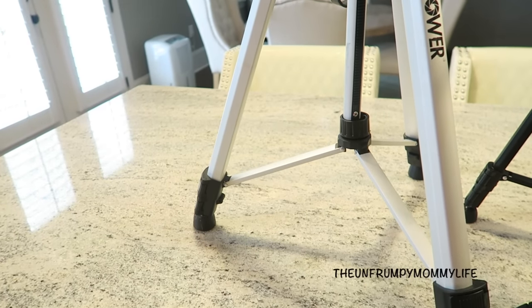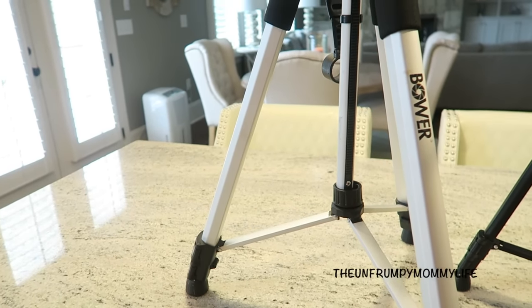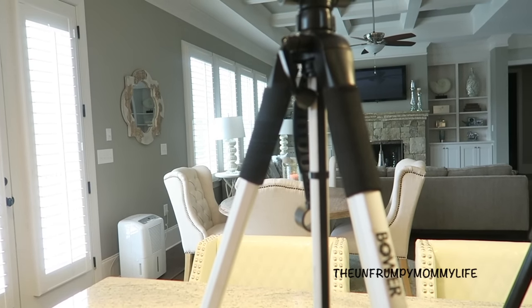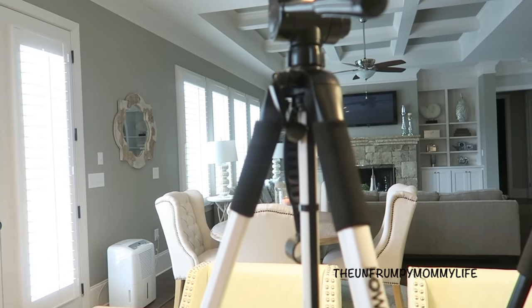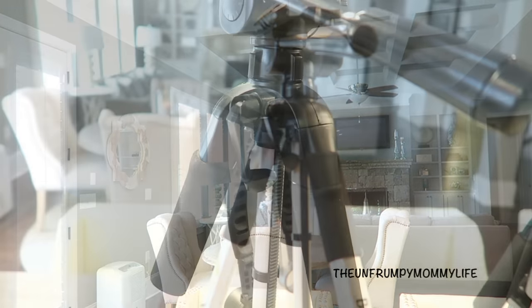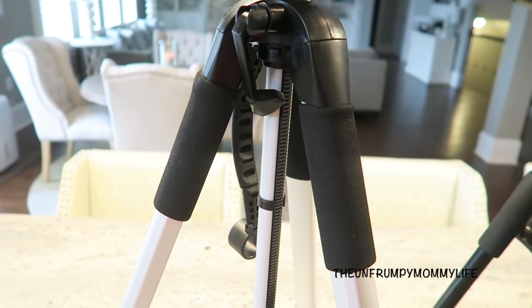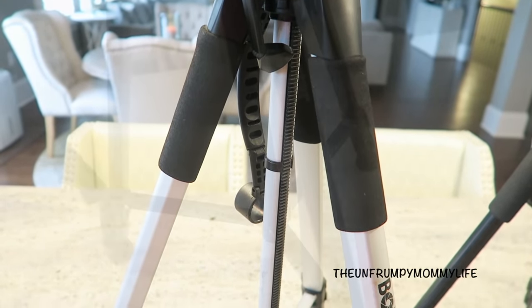Let's start with the tripods. I have four tripods in total, and the first one — the largest one — is by the brand Bauer. Once fully extended, this tripod stands just a little bit over 6 feet. It is perfect for filming outside because it is extremely sturdy.